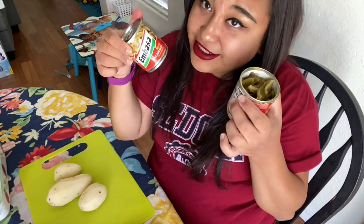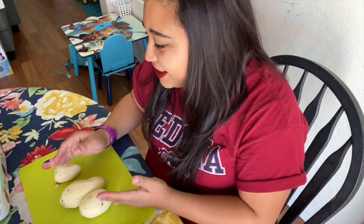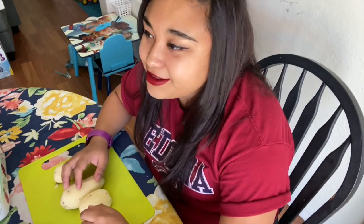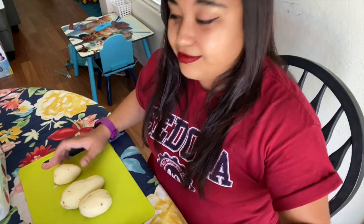I bought two cans of jalapeños just in case. Last but not least are potatoes. I cut them into really small french fry shapes and stick them in there too — it's a great extra. You don't have to though; as long as you've got the olives you're good.